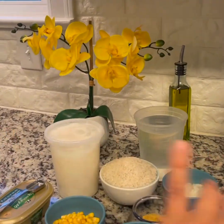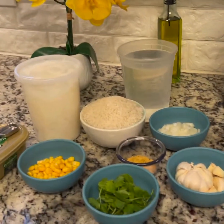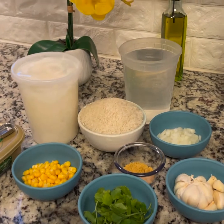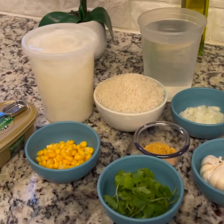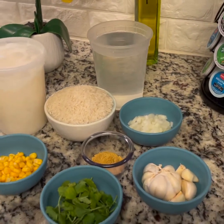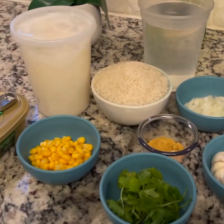Hello guys, welcome back to the kitchen! Ashley here again, and today we are making white rice Ashley style — a white rice kind of Cuban, Puerto Rican, half Mexican style white rice.